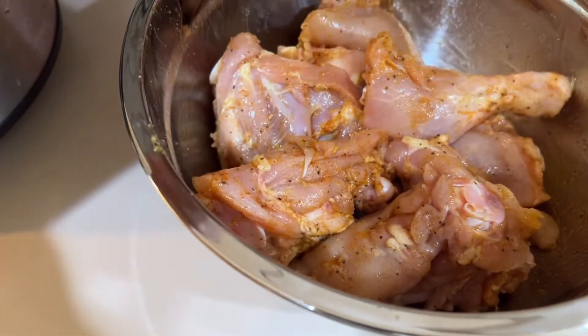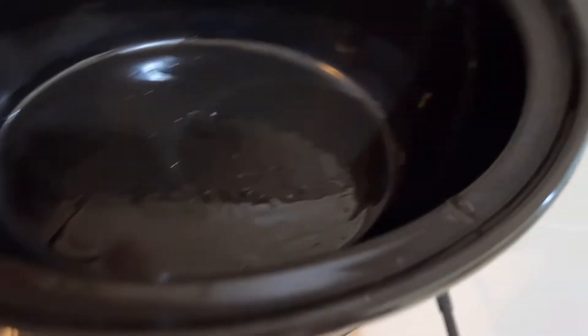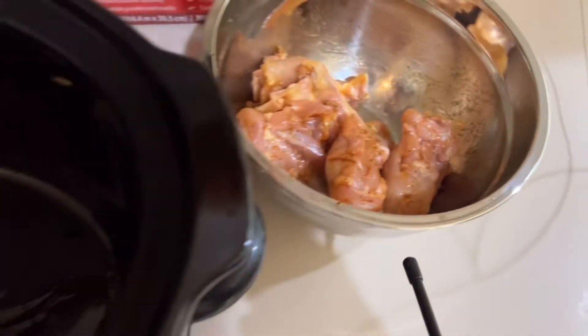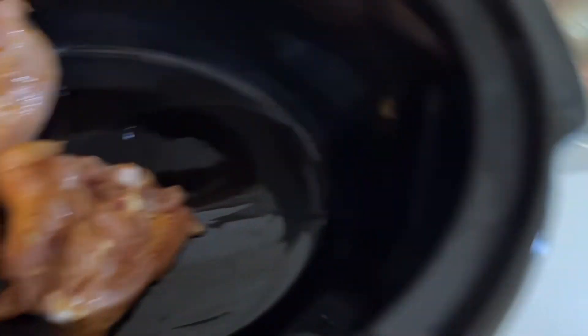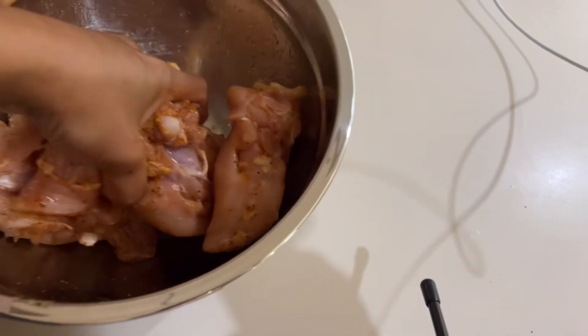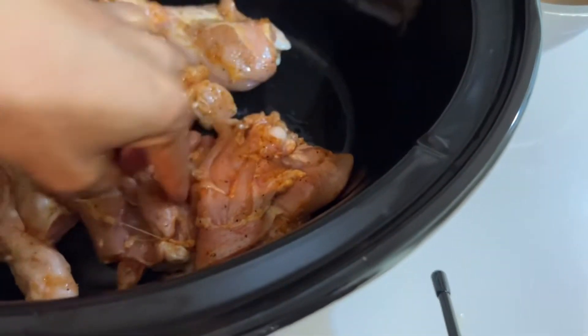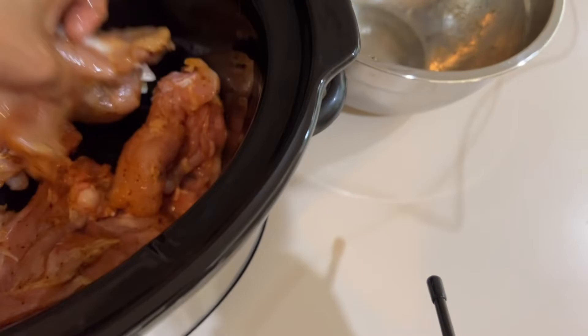Nasa sa inyo na yan kung ano pa yung gusto nyong idagdag. Yung ating crockpot or slow cooker ay nilagyan ko na ng kunting oil para hindi lumikit ang ating manok. I-arrange lang natin yung ating seasoned na chicken drumstick and chicken thigh.